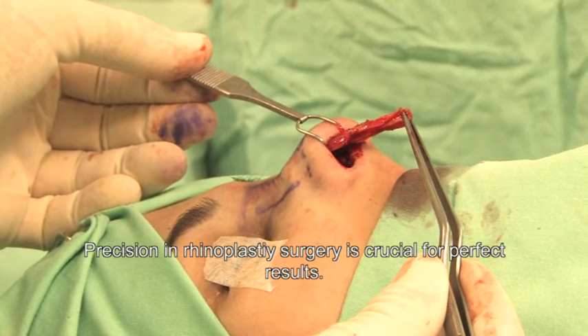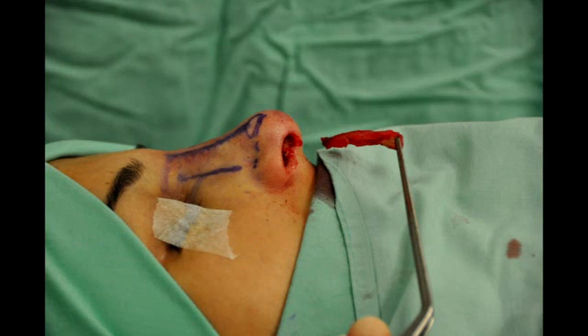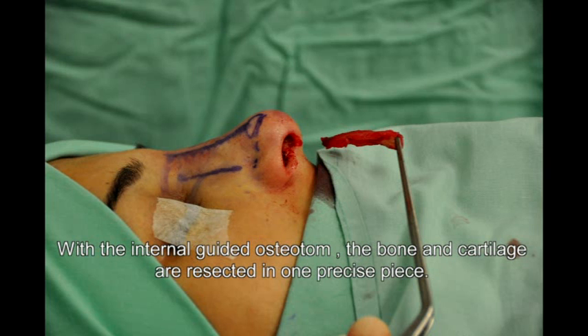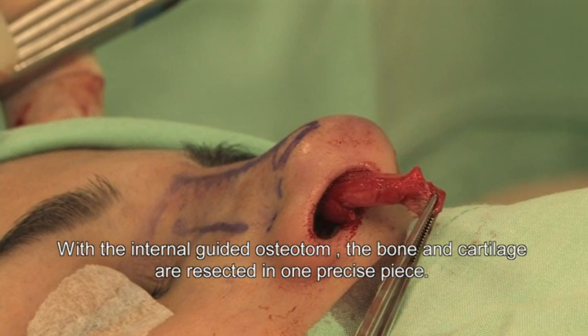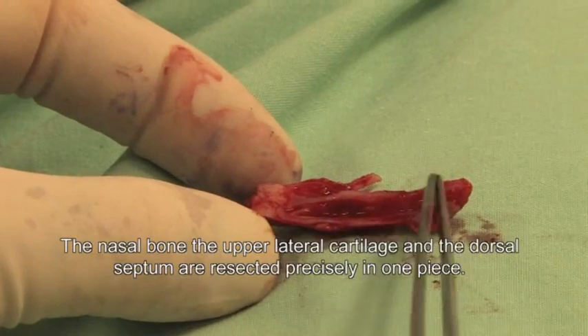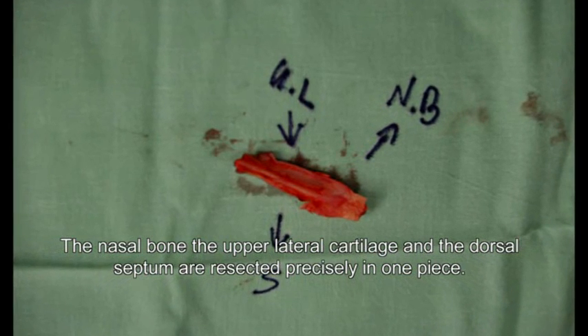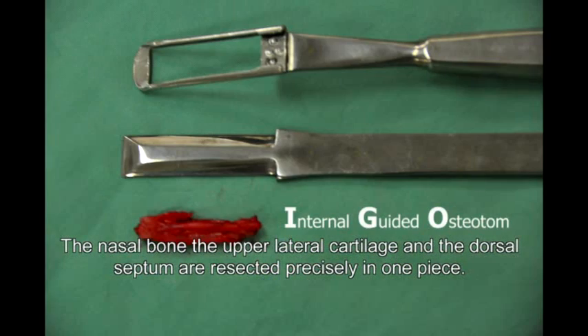Precision in rhinoplastic surgery is crucial for perfect results. With the Internal Guided Osteotom, the bone and cartilage are resected in one precise piece. The nasal bone, the upper lateral cartilage, and the dorsal septum are resected precisely in one piece.